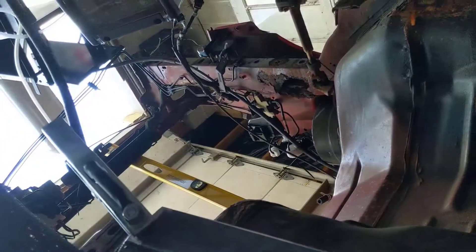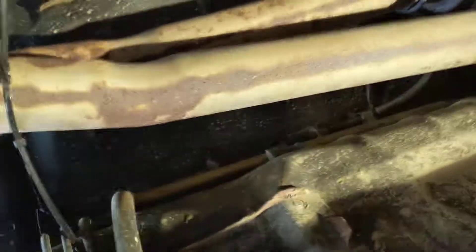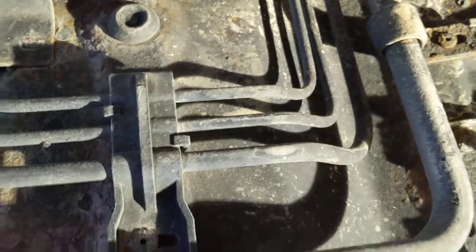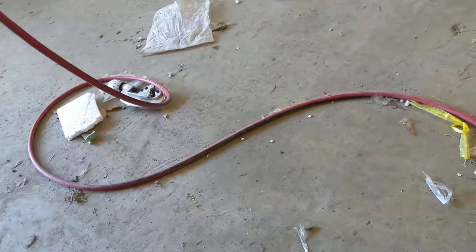I'll still have jack stands up front, but they'll be there to support the thing when it's resting. And that'll allow me to easily slide the engine and transmission into the car repeatedly, which is the goal. You have to remember, unlike a normal build of a car, when you start doing something like this, you're in for multiple fittings, or you're in for some really tight, cramped work around a motor.